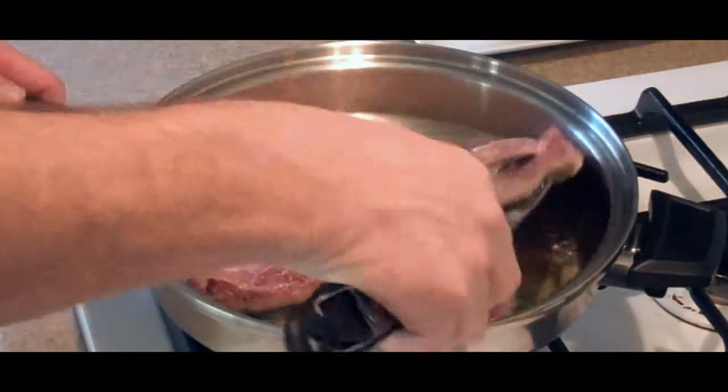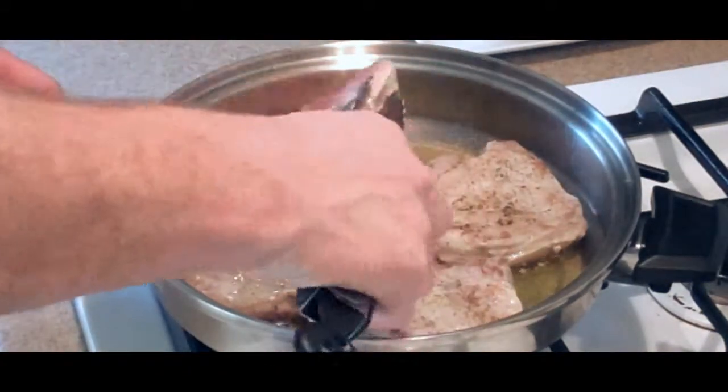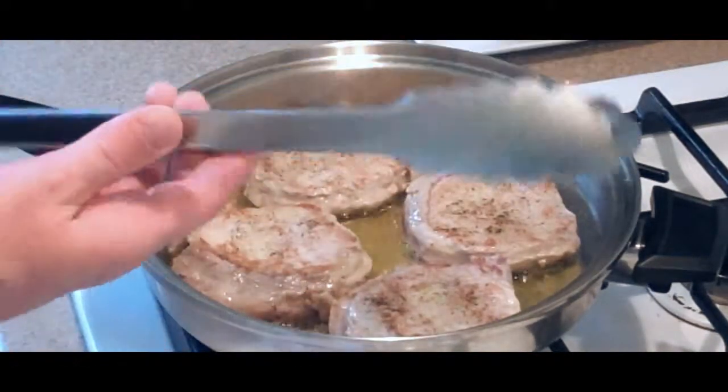It's time to go ahead and give them a flip. They're nice and brown. We're going to let those go for another five minutes.